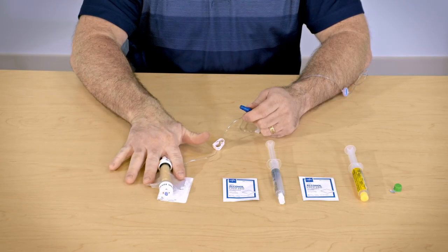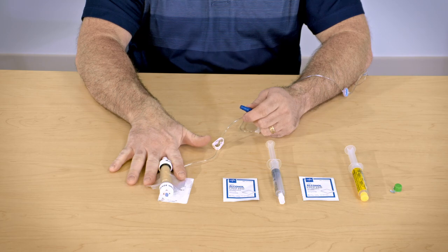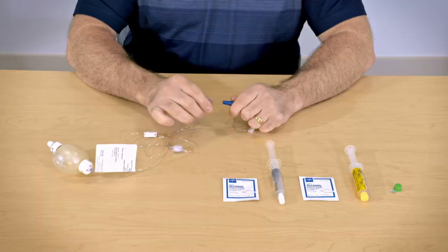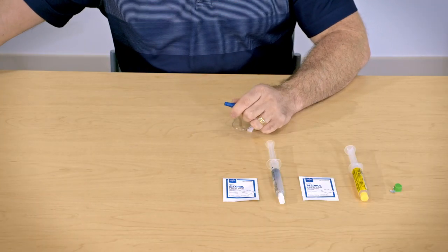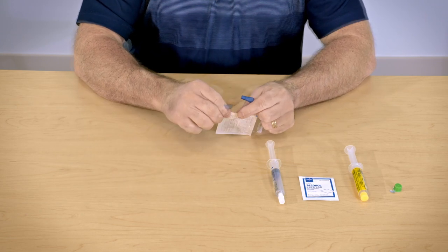Once the medication has infused, the device will lay flat indicating it is empty. Remove the device and clean the line with a new alcohol pad for about 15 seconds.